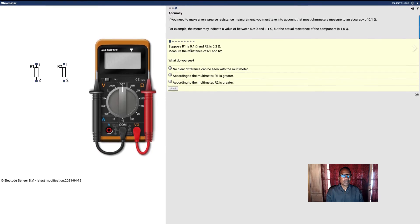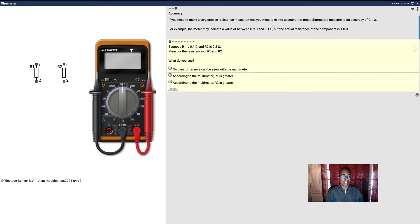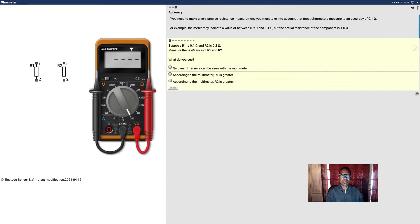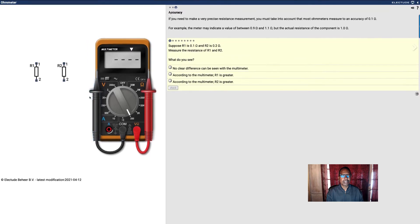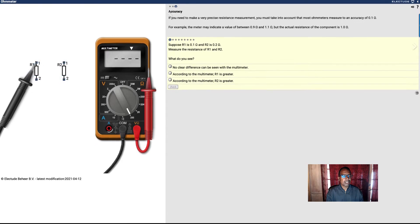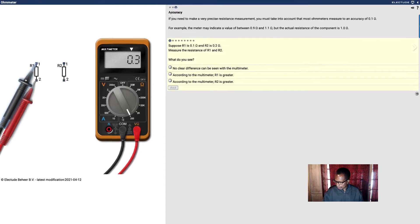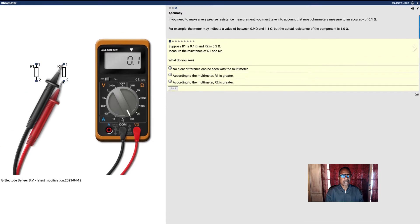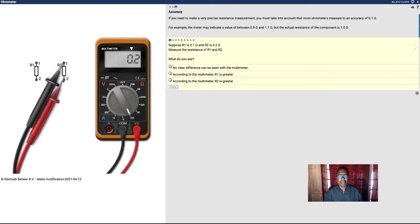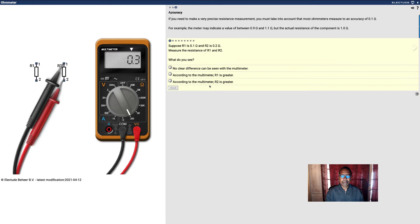Suppose R1 is 0.1 ohms and R2 is 0.2 ohms — measure the resistance of R1 and R2. This is R1, that's 0.2 to 0.3. About the same number. Do you see? No clear difference on the multimeter. According to the multimeter R1 is greater, according to the multimeter R2 is greater — I don't see any difference.